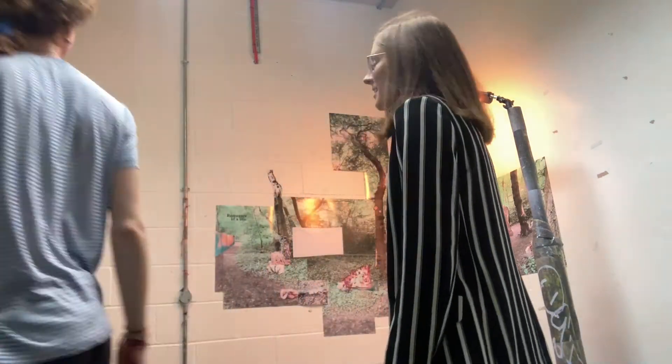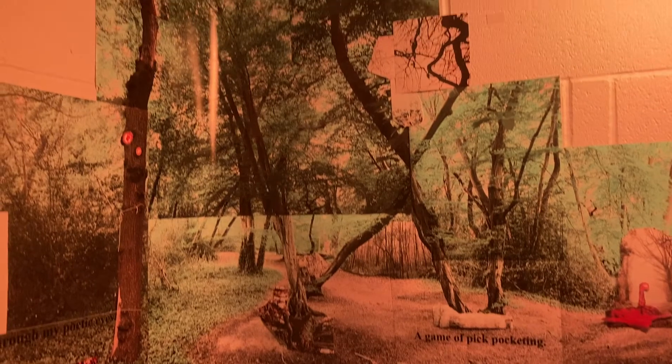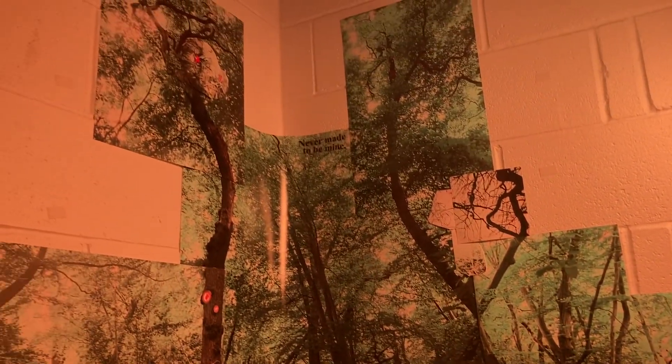I wanted the forest to just stay warm, and that really worked well when the skylight was completely turned off from the artificial light. Here are all the little details — I added text as well, like the chosen text for my poems that I wanted to add.